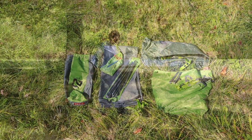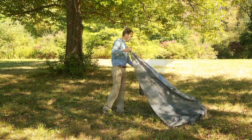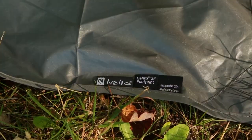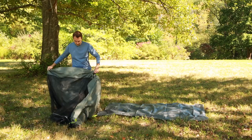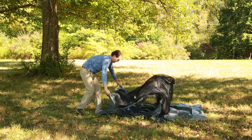Unpack your Galaxy tent and lay out the footprint with the Nemo label facing up. Lay the tent body on top of the footprint with corner anchors aligned.